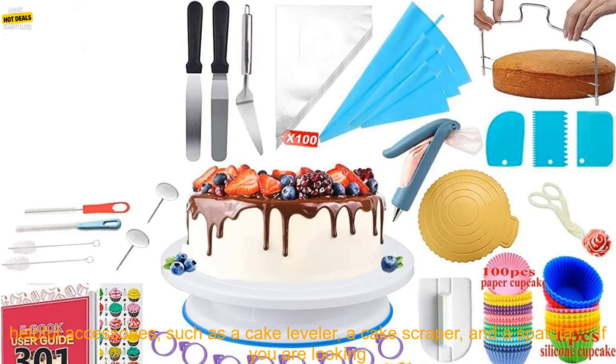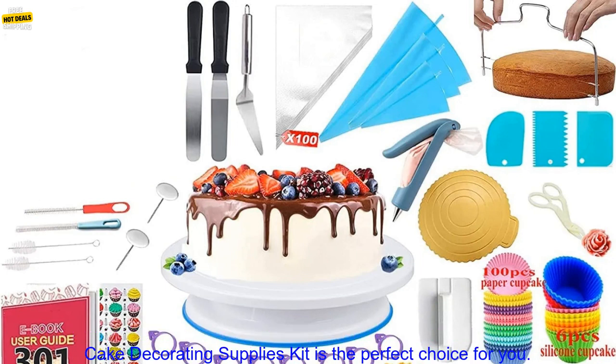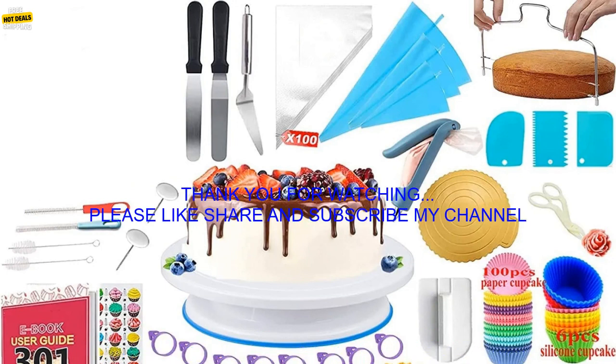The kit also includes helpful accessories such as a cake leveler, a cake scraper, and a spatula. If you are looking for a comprehensive cake decorating kit that has everything you need to create beautiful cakes, then the 301 PCs Cake Decorating Supplies Kit is the perfect choice for you.